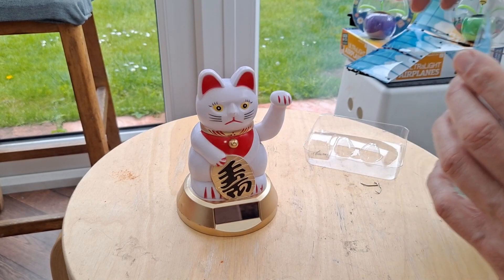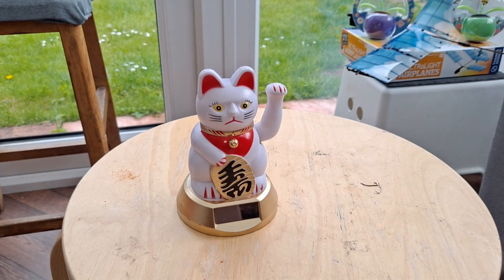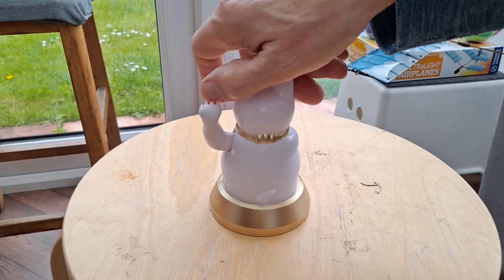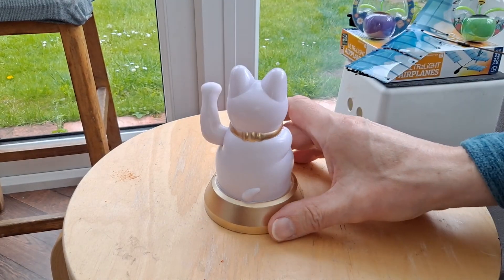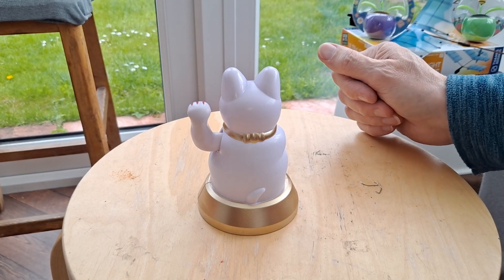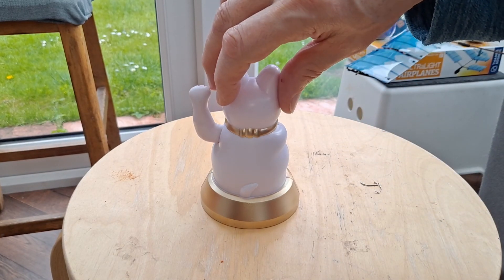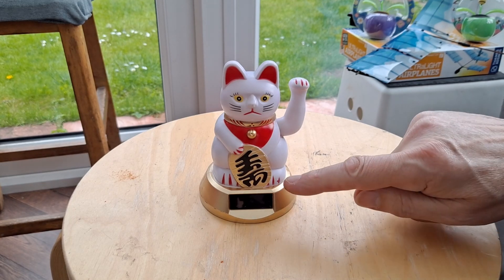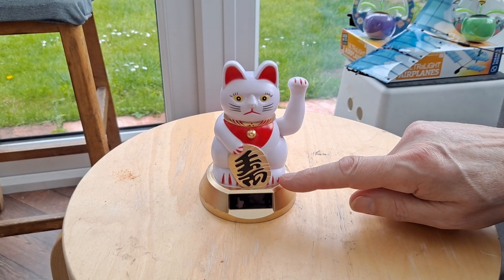When you've got them in the window, they're facing out if you want their sun on their panel, which is alright if you just want your neighbours to be looking at him. But if you want to be looking at him, then he's the wrong way round. So the question is, can we turn it round?